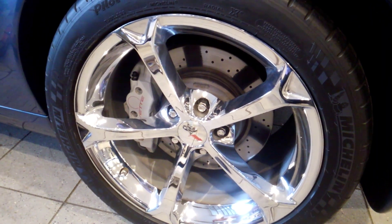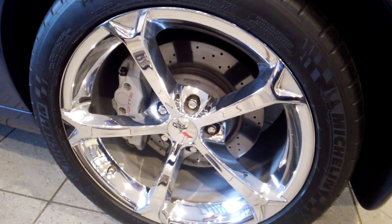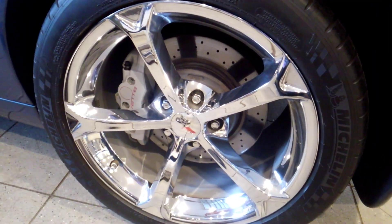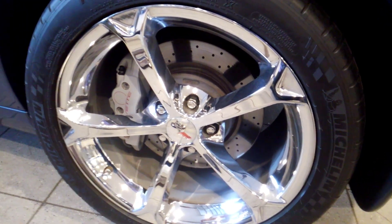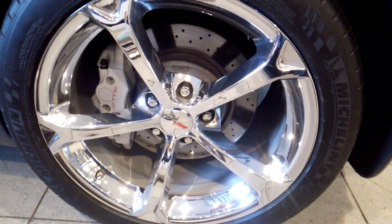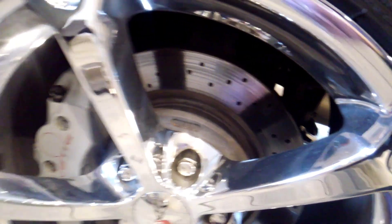Good morning everyone. It is a very pleasant Tuesday morning and we're going to talk about 6th generation Grand Sport and Z06 brakes. As you can see, pretty chrome wheel, but 4-piston rear caliper and cross-drilled and slotted brake rotors.